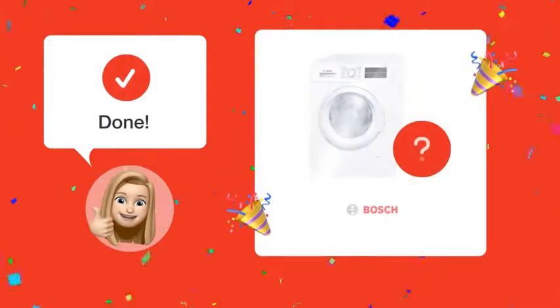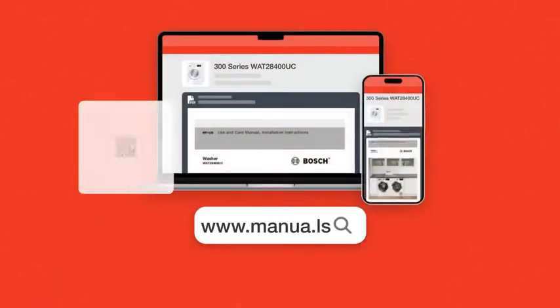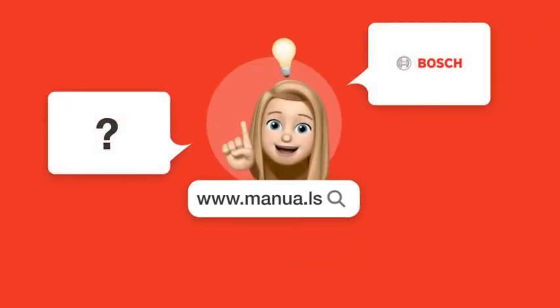With these easy steps, you'll be able to correctly add detergent to your Bosch 300 Series washing machine and achieve optimal results. Still need help? Visit our website for the complete manual, where you will also find questions and answers from other Bosch users.